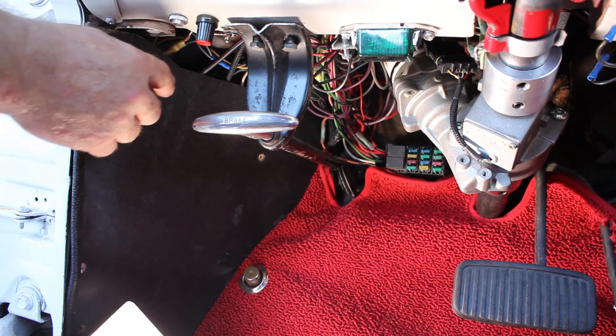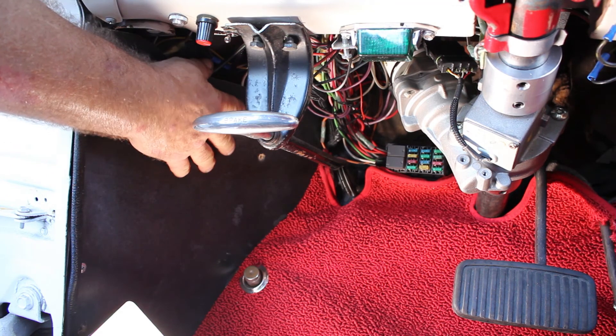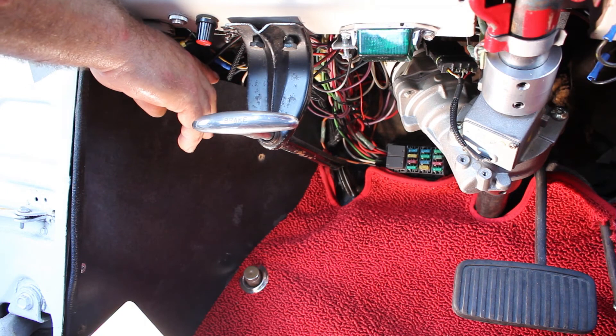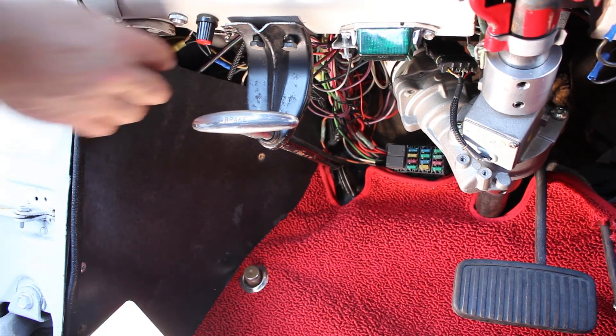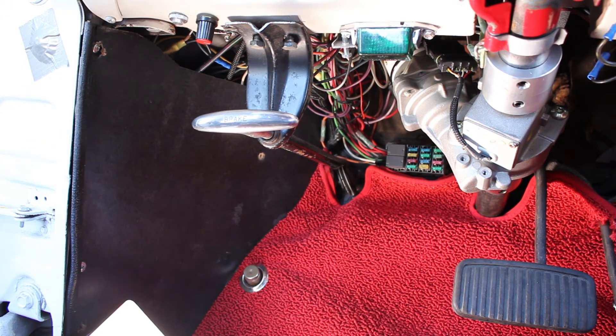We have installed the control module here behind the kick panel, and we will provide you with sufficient wire for the access of power all the way to your battery. The small red wire you will need to find a hot-and-run ignition source.